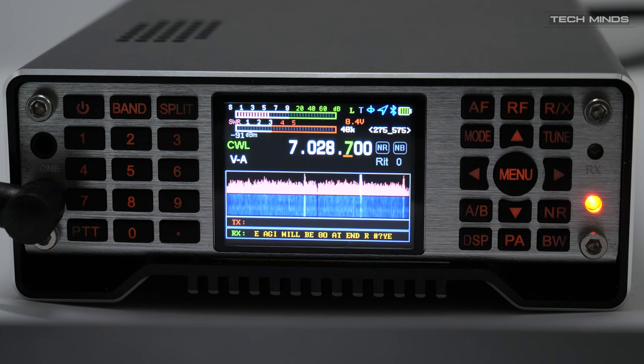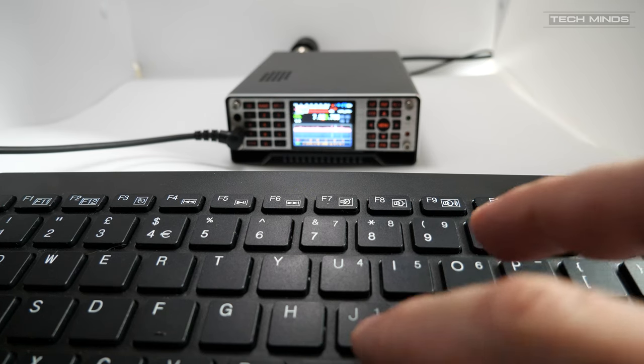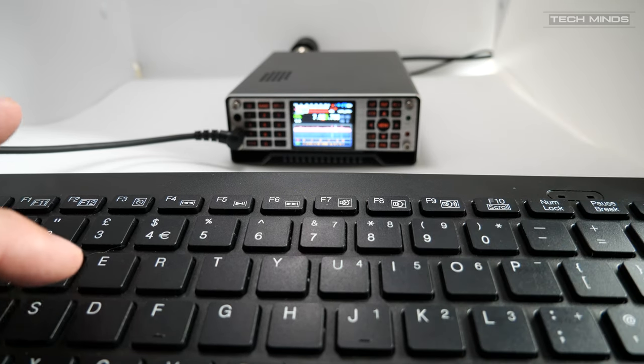What I've never seen before on a radio is the ability to transmit CW using a QWERTY keyboard. You can plug in a USB keyboard into the rear of this radio, and then when on CW mode you can type on the keyboard and the radio will transmit what you typed as Morse code. Here I'm sending out a CQ call.